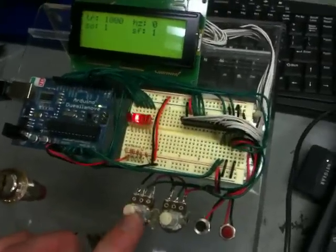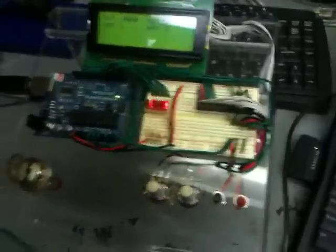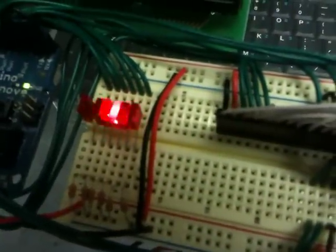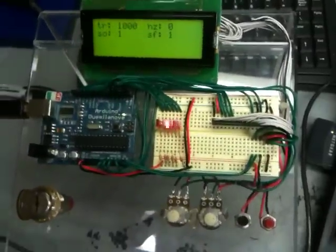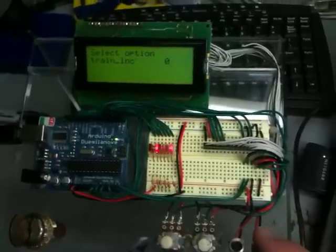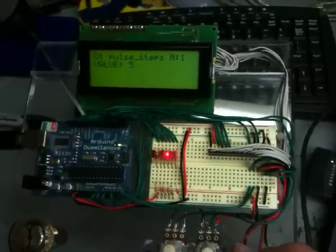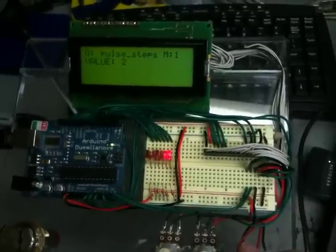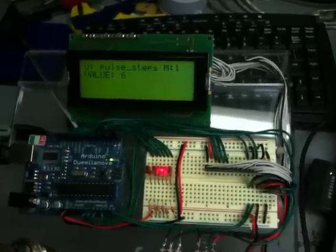I've got frequency adjustment, duty cycle adjustment, and these two buttons do all sorts of different functions. You can see that the lights are pulsing — five of them; there are six LED outputs. So these push buttons act as functions. If I hold the red one for a second, I'm in the menu options. I can change how many outputs I have — I can pulse just one, two, three, four, five, or six. I'm going to leave it on six for the next section.